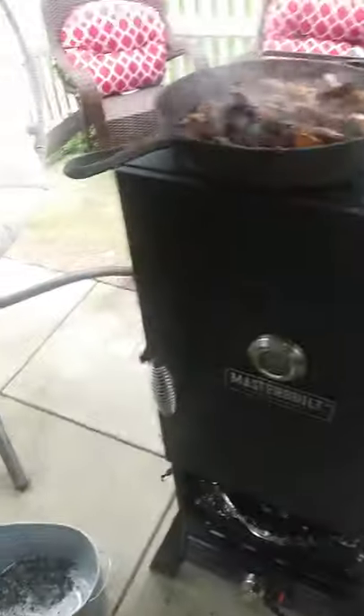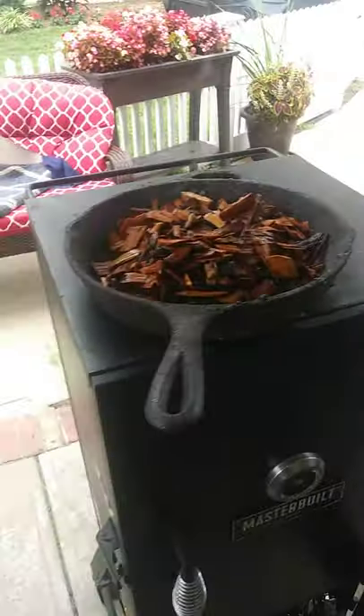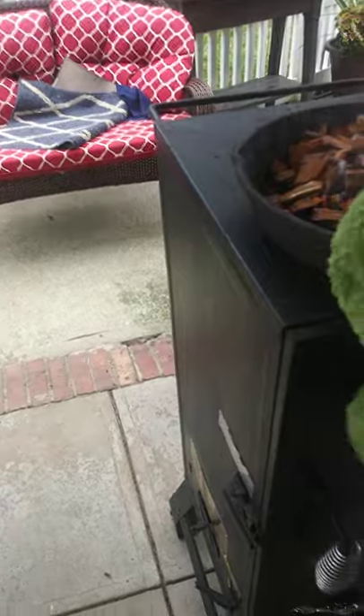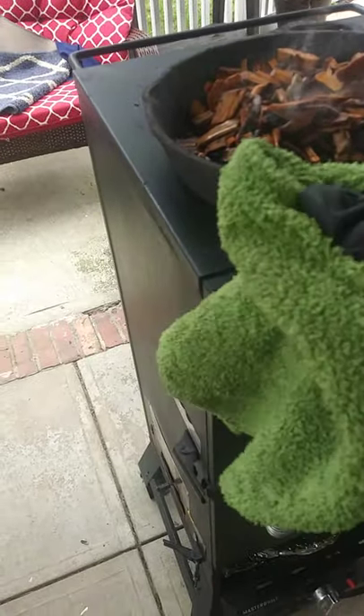I'm going to put the wood chips into the pan. You can hear the smoke already starting up. And I'm going to very carefully put this heated pan right back in — it's so hot that I'm going to use a little bit of a rag over here to help me.